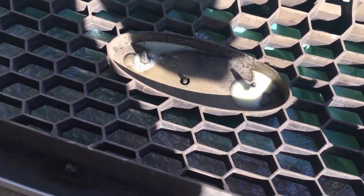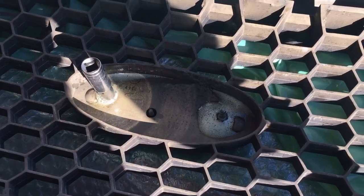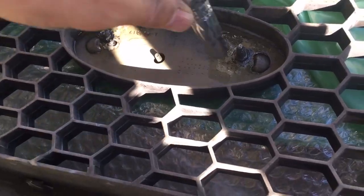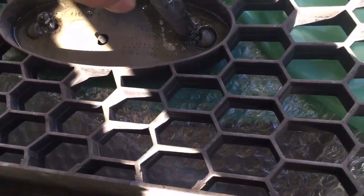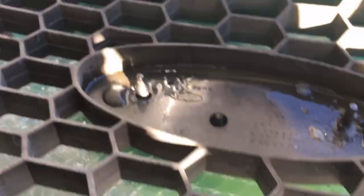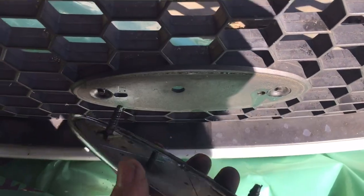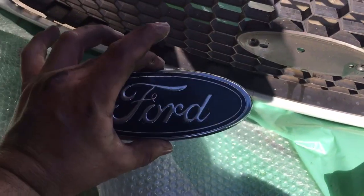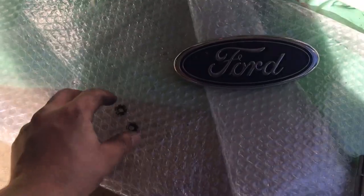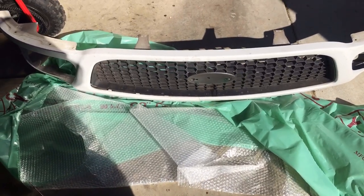With some spray penetrating lubricant we'll spray the bolts, and with a ten millimeter socket we'll go ahead and remove the nuts on the back side retaining the Ford emblem. You should be able to remove it just like this. Set the old one aside.